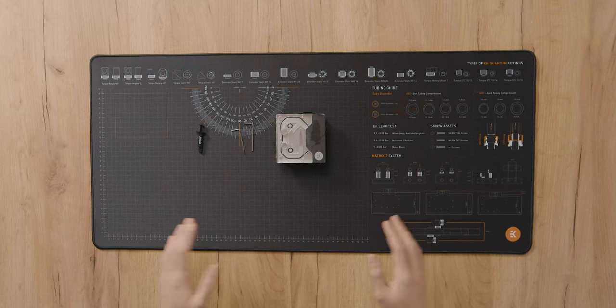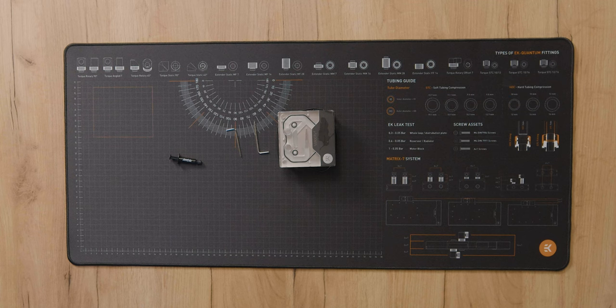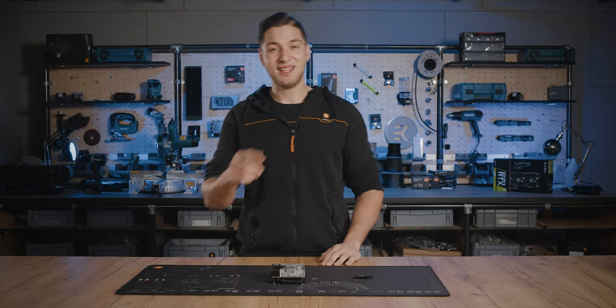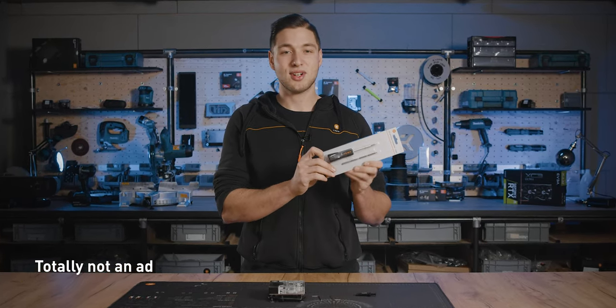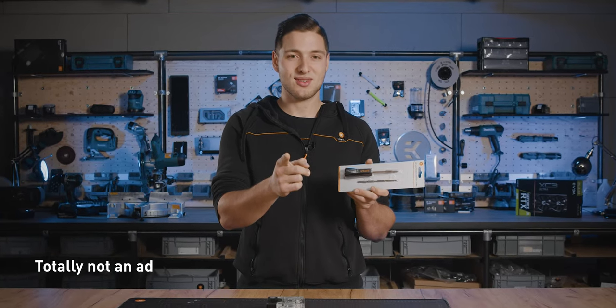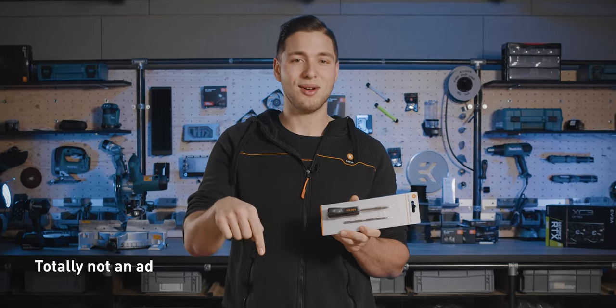Before you install the block to the motherboard, make sure you've got all the needed tools for the installation. You'll need some thermal grease, an enclosed 2.5mm Allen key, or better yet, an EK Torx screwdriver, which will allow for a risk-free installation because you won't be able to over-tighten the screws on your block. You can find one in our webshop or through the link below.